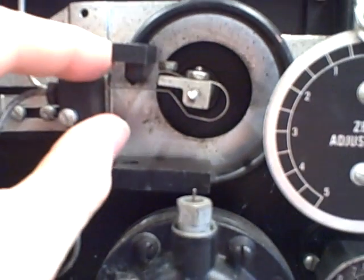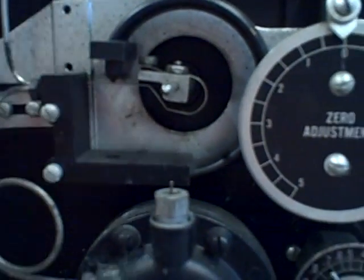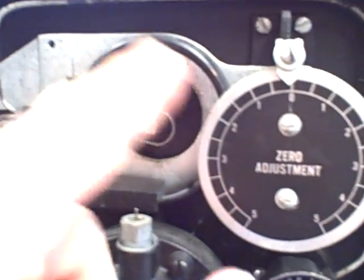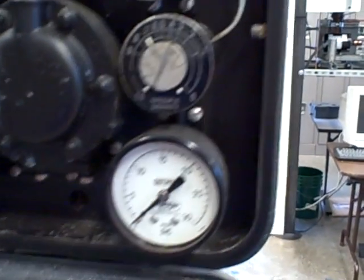This is a motion balance instrument — the motion of the flapper is matched by the motion of the bourdon tube. The pressure required to fill the bourdon tube becomes the pneumatic output signal of the instrument: 3 to 15 psi.